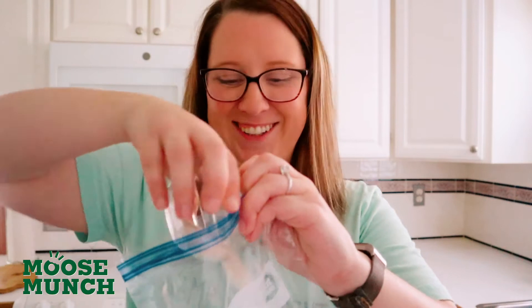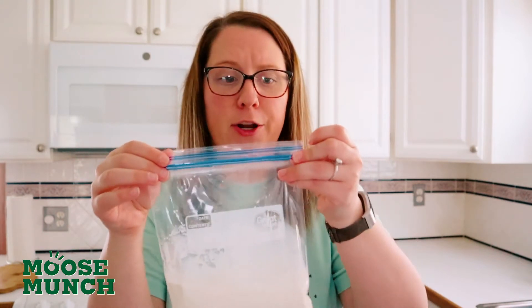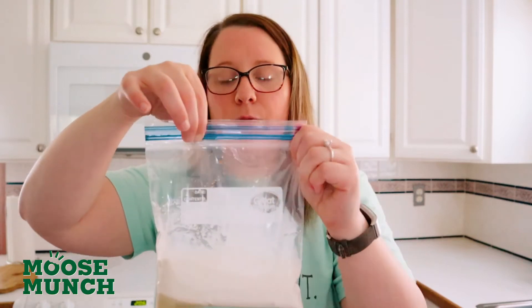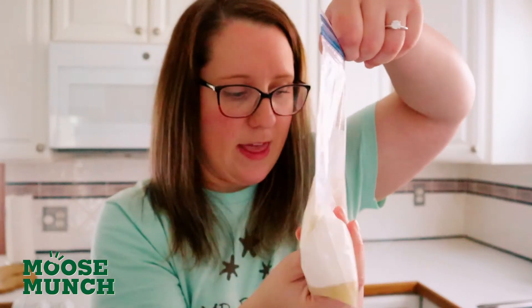Now let's jump into how we're going to make this ice cream in a bag. First, you're going to want to grab your small Ziploc. In here we are going to mix our one teaspoon of vanilla extract, our one cup of half and half or milk of your choosing, and our two tablespoons of sugar. Now this part — you're going to want to make sure that there's no air inside the bag, at least not much air. Get rid of as much of the air as you can. I tend to close it, leave about an inch or two at the end, press it against your chest, push out the air, and then close it the rest of the way. So now it's nice and flat, there isn't an air bubble in there, and that is good to go.